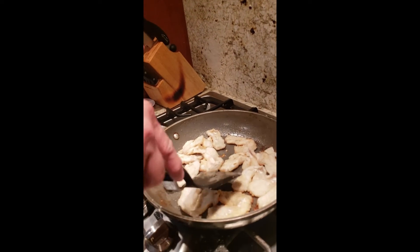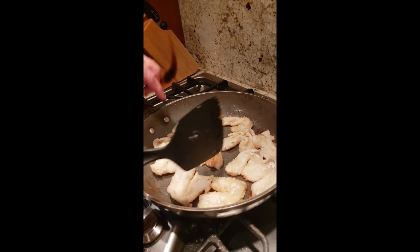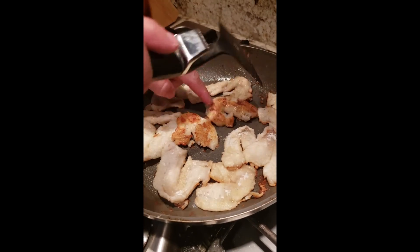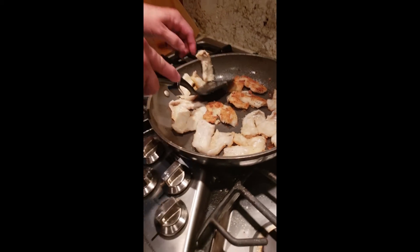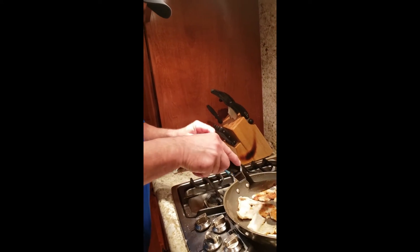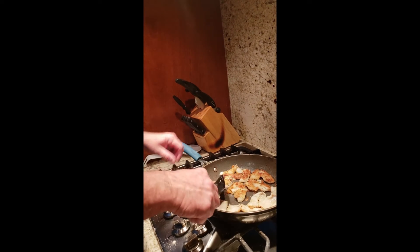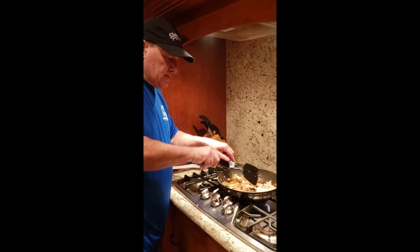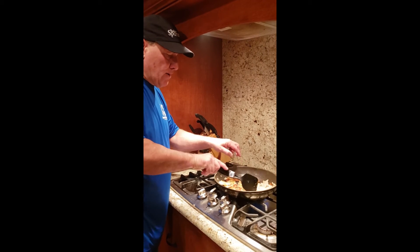So now the fish have been cooking for about five minutes. The butter has really burnt off. Now we're going to flip them — you can see how nicely golden brown they are. The biggest thing is if you really want people to enjoy this dish, you've got to make sure you take the time and get these fish nicely browned.